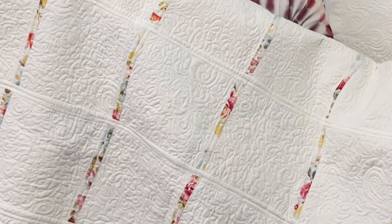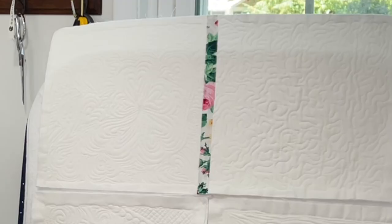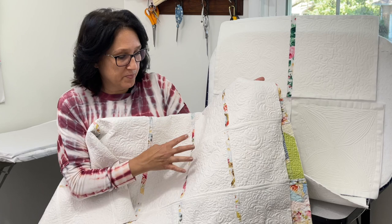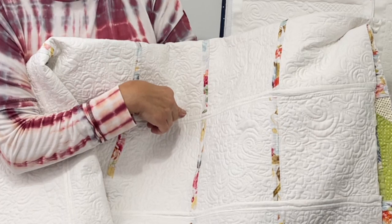Now mind you, this is very wrinkled because it's been in lockdown for about three years. This right here is the back of this particular quilt and it has the same concept as what we're going to do with this free motion quilt along. This sashing right here pops off the white. We're not only going to have the sashing going this way, we're also going to have it going this way.